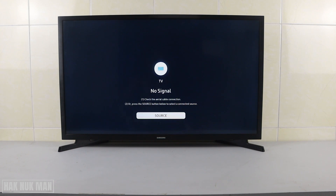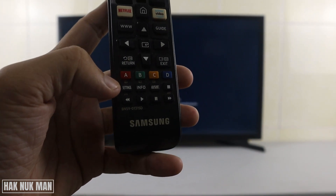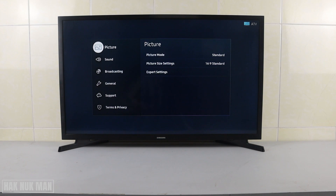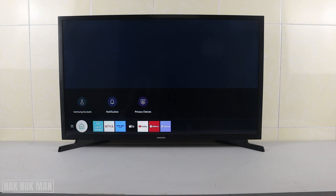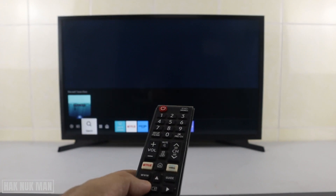After that, press the settings menu on your Samsung Smart TV. When you press the settings menu you will see the settings appear on the screen. If your TV doesn't have that settings menu, first of all you just need to press the home button, and after that the menu will pop up on the screen.